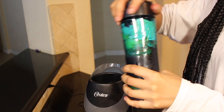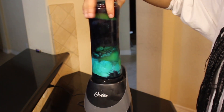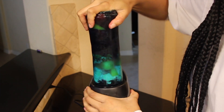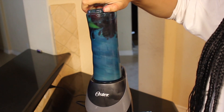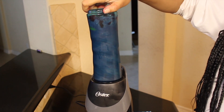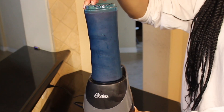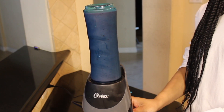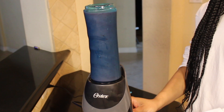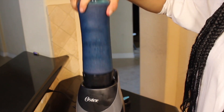Then you just blend it all up. I fill mine all the way up to the brim so I'm able to make two smoothies and don't have to worry about waking up every single day to make a fresh one. I can just make enough for two, drink half today, and put the other half in the fridge to drink for breakfast tomorrow.